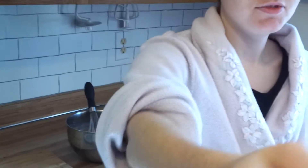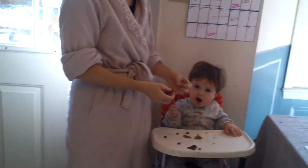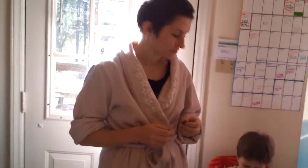Here, you try, camera lady. Tell me what you think. I'm even feeding it to my infant son here, and he loves it. I hope you guys try it out. Thanks! Bye!